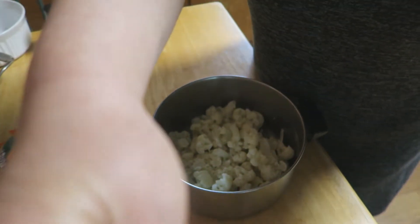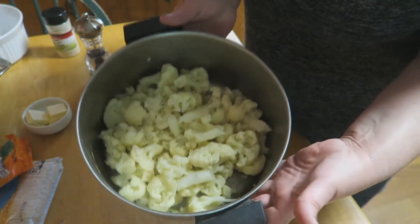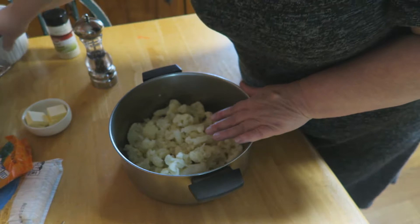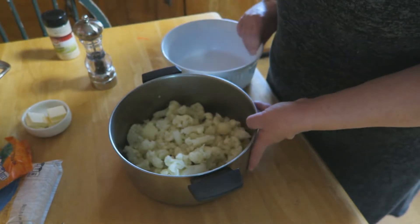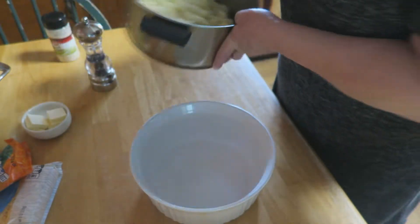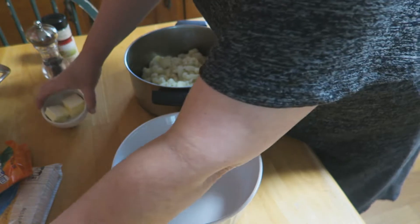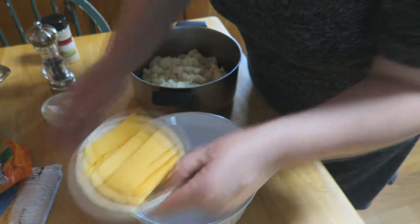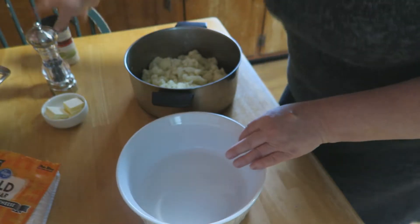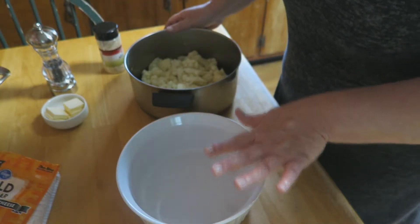As you can see, I've got my cauliflower already cooked — I boiled it for about 10 to 15 minutes, 15 minutes max. We're going to layer this. You'll also use some butter, some Velveeta cheese, and some mild cheddar cheese.